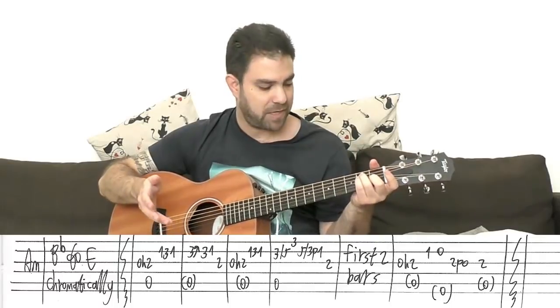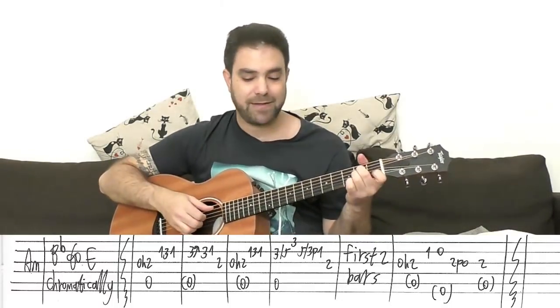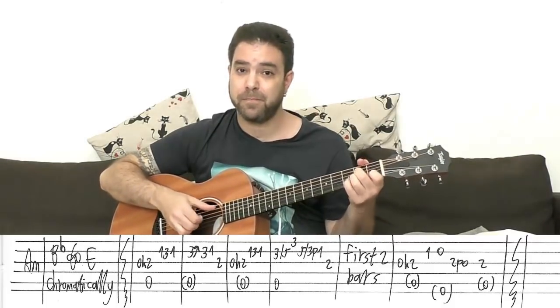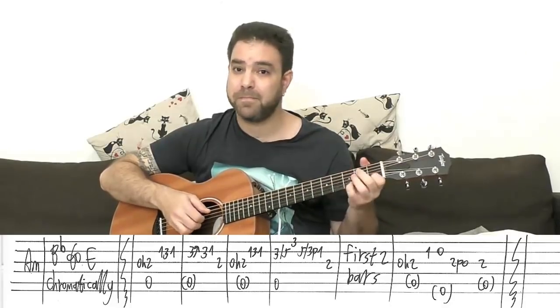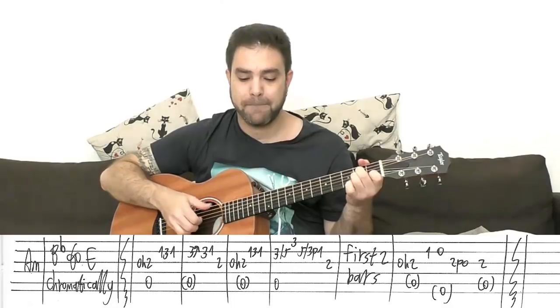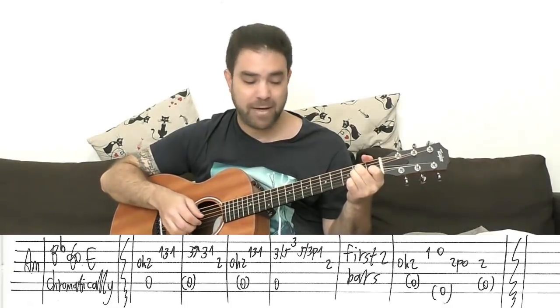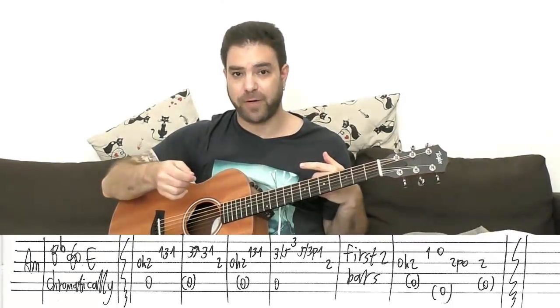Kind of like a countdown — a musical countdown. So that's the intro. And then you have the main part, which you play after each subsequent part.